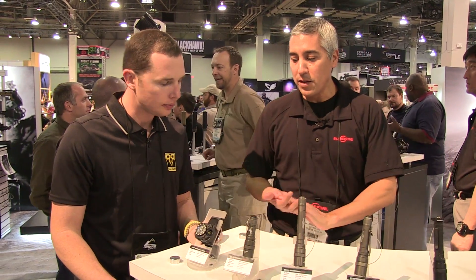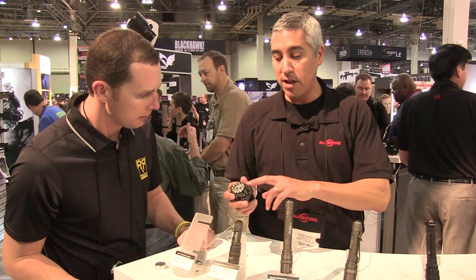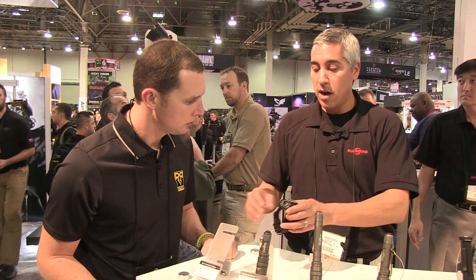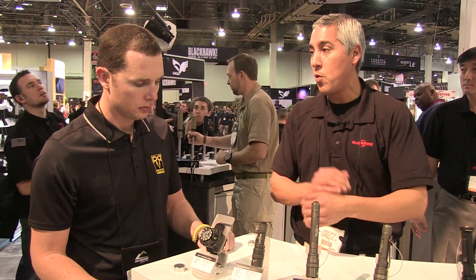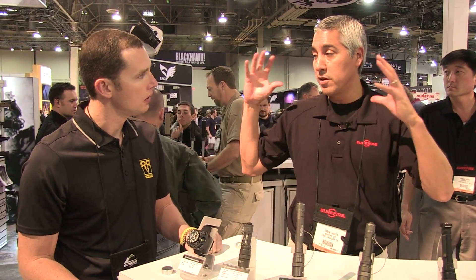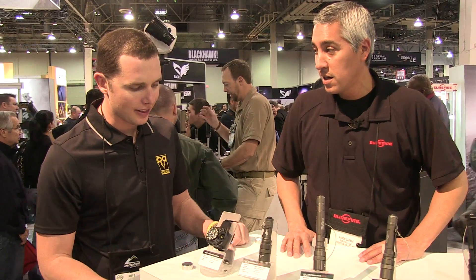We'll start with the 2211 light introduced last year. The variation here is a watch with the light. It's designed to be used alongside a primary weapon light — this is more of a backup light. The idea is to wear it on your support hand when pairing with a handgun. It gives you a really broad beam pattern to help with peripheral vision. This will actually ship with a Luminox watch.